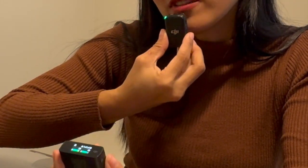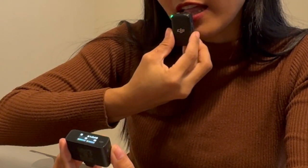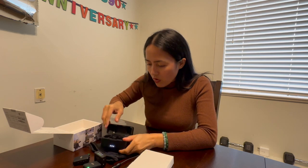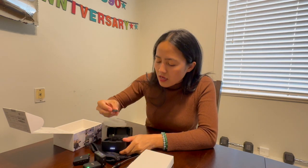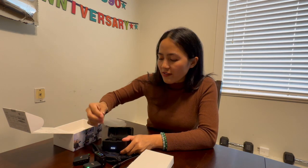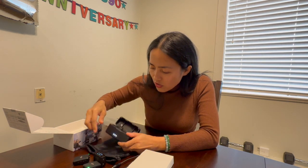Look at how the green light moves — hello hello! Okay, so it comes with a camera connector, and this is the old iPhone connector.